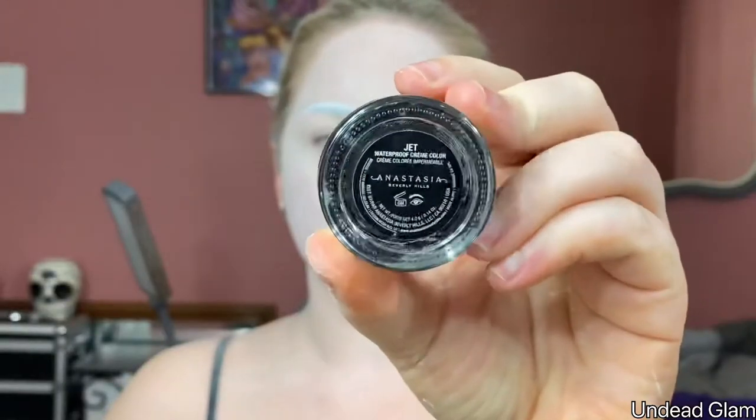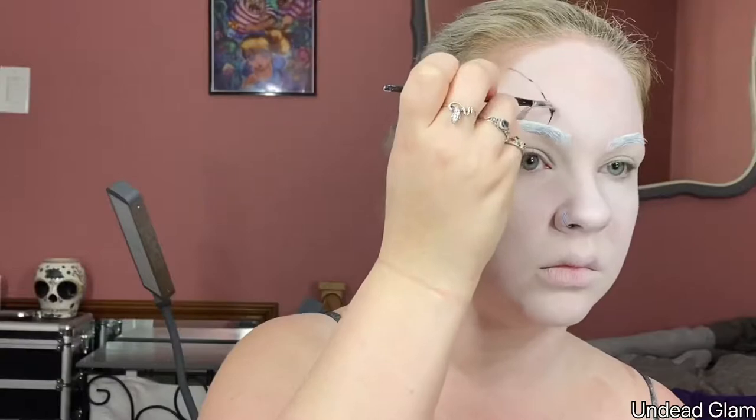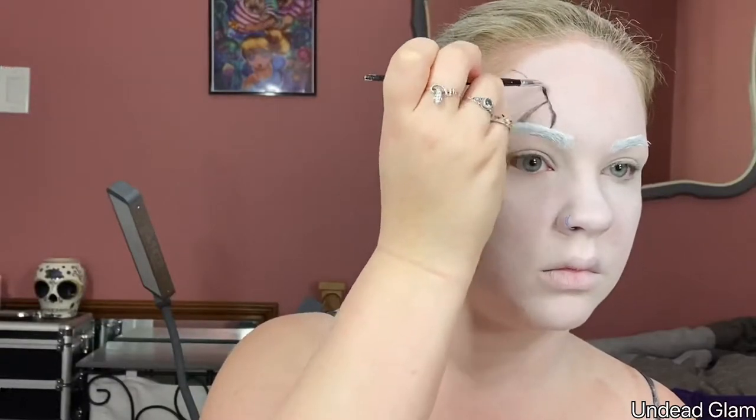Now that the base is done, it's time to start adding the cracks. I'm using the Anastasia waterproof cream color in the shade Jet just to outline all the areas of the cracks that I want. You want to make sure that you vary in size, width, and shape with these cracks so that you have more dimension to the face.